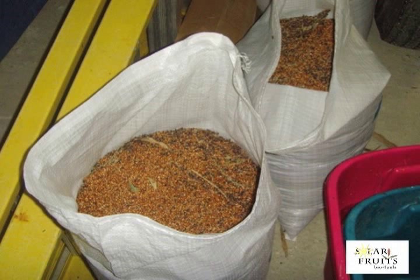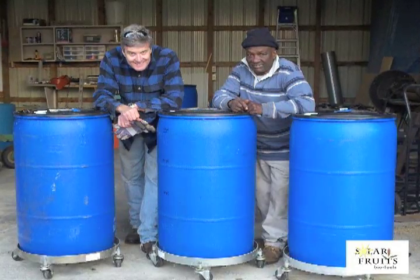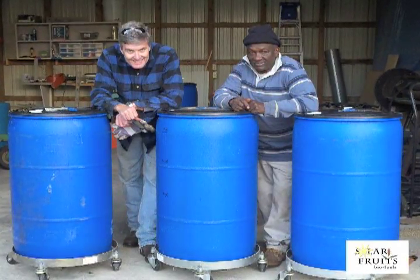Before we had this harvester, it took eight hours to fill one 50-gallon barrel, and the grain was left in the field. On this day we collected two bushels of grain and filled three 50-gallon barrels in only three hours.